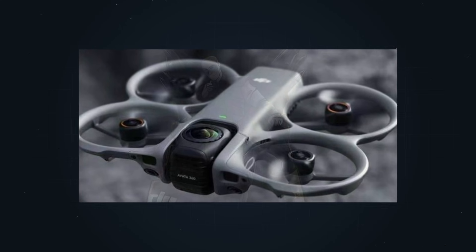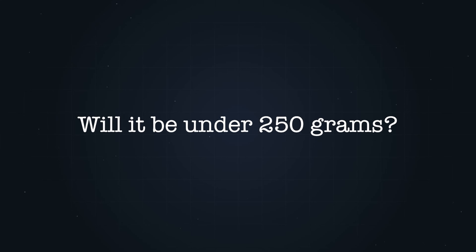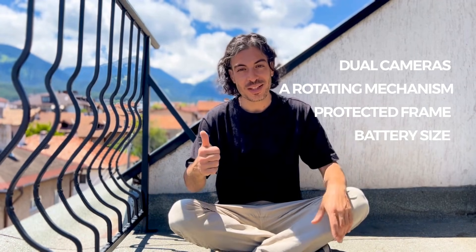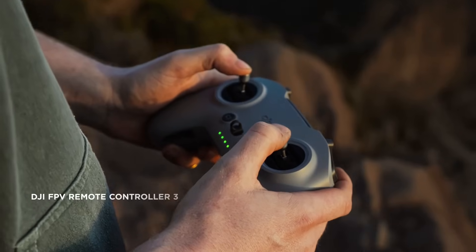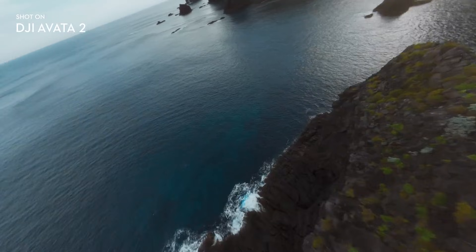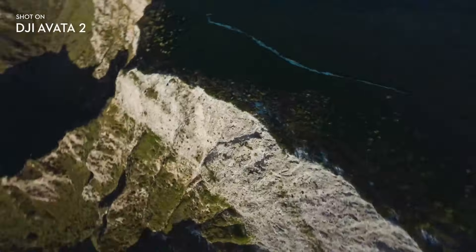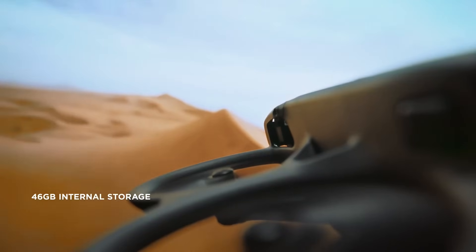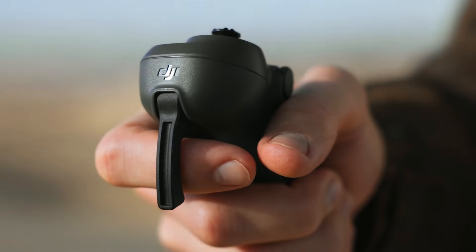Another question I get asked is: will it be under 250 grams? Based on everything we've seen so far — dual cameras, a rotating mechanism, protected frame, and battery size — keeping this under 250 grams would be very challenging, especially when you consider that the Avatar 2 already weighs over 370 grams. So realistically, I wouldn't expect this to be under 250 grams, and honestly, I don't think that's the deciding factor for most people looking at this product. If you're already flying an Avatar 2, weight regulations are probably not your main concern.